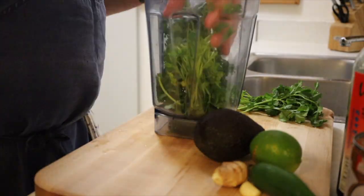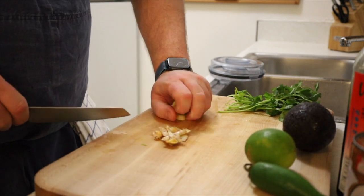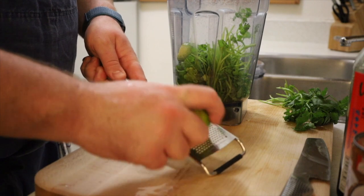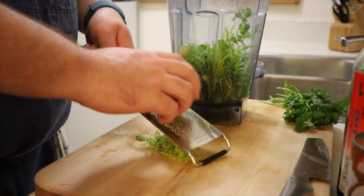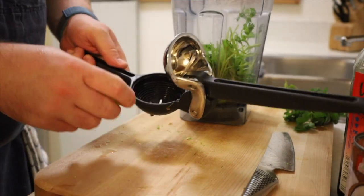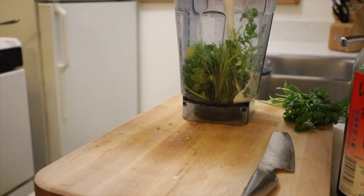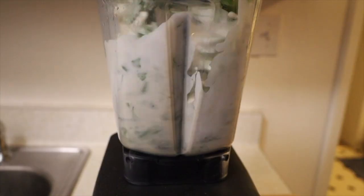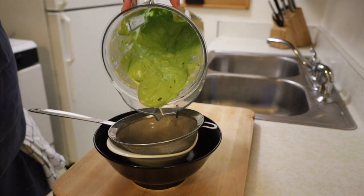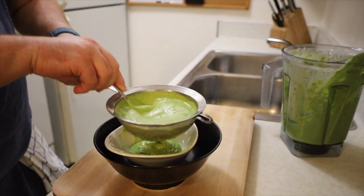Let's start out by making that sauce. You're gonna want a clean bunch of cilantro with the stems, a clove of garlic, a knob of ginger peeled and chopped into little pieces, a whole avocado, the zest and juice of one whole lime, a whole can of coconut milk — the best way to open it is upside down — and about two tablespoons of fish sauce. Give it a blend until smooth, then strain it through a fine mesh strainer to get out all those chunky bits. Get the sauce into the fridge to cool down, then continue on with the rest.